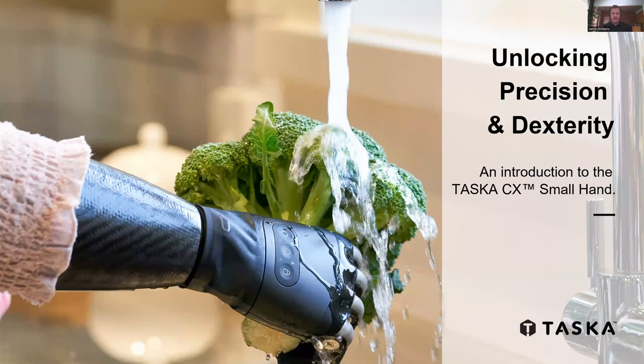Hello, welcome. Thanks everyone for taking the time to join us today. And for those of you watching the recording post-match, hope you enjoy. So my name's James. I'm Tasker's Product Manager for Australasia and North America, and I'm talking to you here from my home in Melbourne.